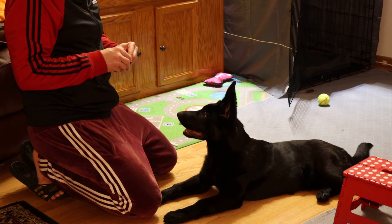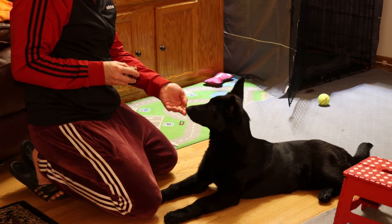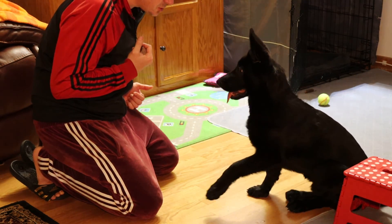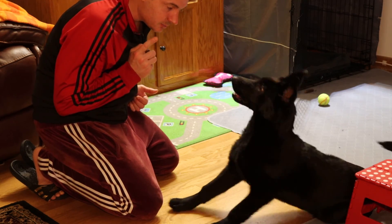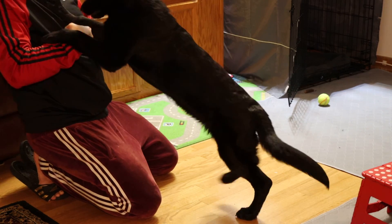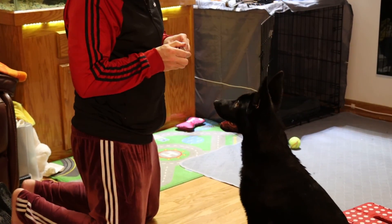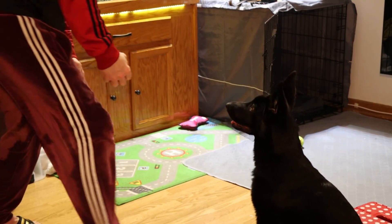Shelby, hush. Sit. I didn't tell you to speak — hush. Now, shall we try speak? Speak — yes. Down. Sit — Shelby, sit, pay attention. Speak — yes. Do whisper. Okay, come here, sit.